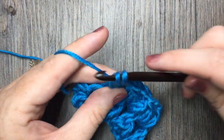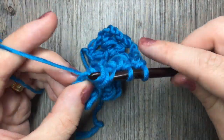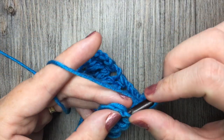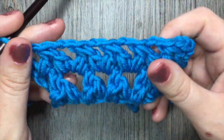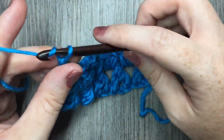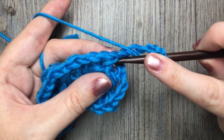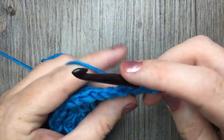I am just working my final forked cluster, chain one, and then working my final double crochet stitch in the top of that chain four. For the rest of this pattern, you're simply going to repeat row two, beginning with your chain four, turn your work, work your forked clusters beginning with the first leg in the chain one space and your second leg in the chain two space, and work them all the way across.